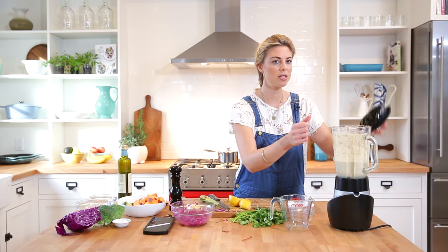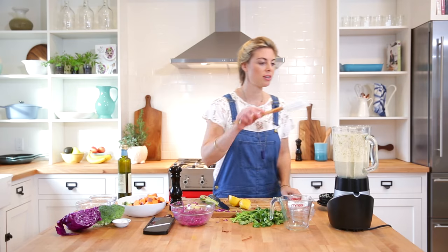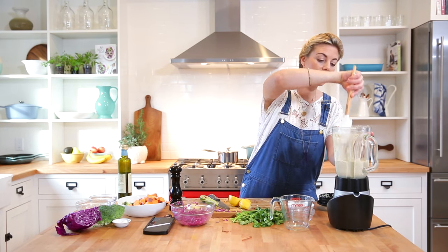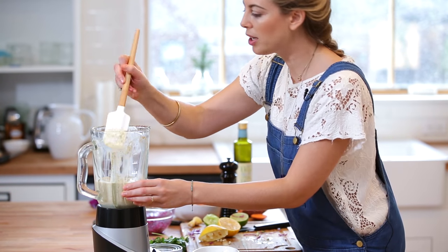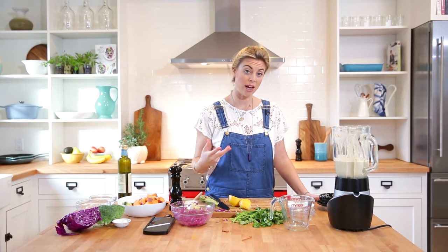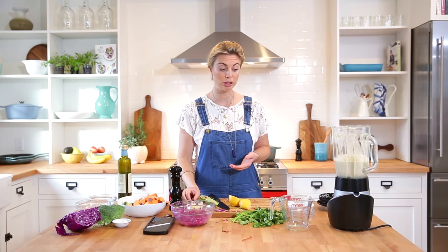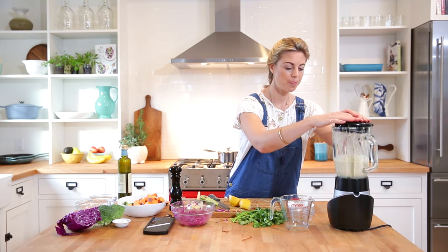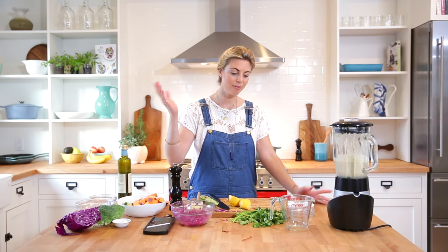I'm just going to grab a spatula to scrape down the sides. This sauce keeps pretty well in the fridge — especially when you use toasted nuts versus soaked ones — maybe five or six days. I like making a double batch because it doubles as a salad dressing and is really nice folded into whole grains or topped on roasted vegetables. That's finished — I'm just going to keep cooking my rice and lentils and when we've reached the 35-minute mark I'll add the broccoli and sweet potato.